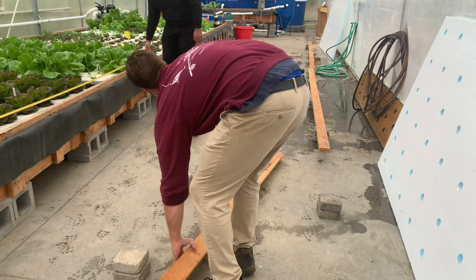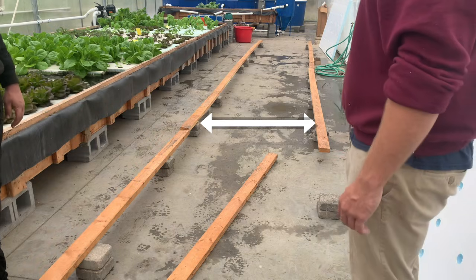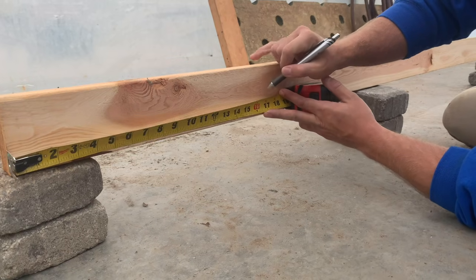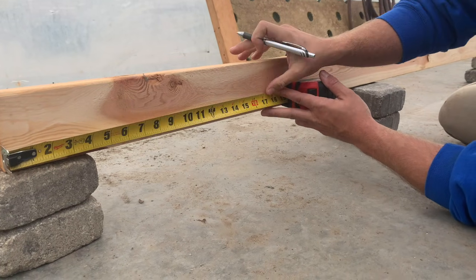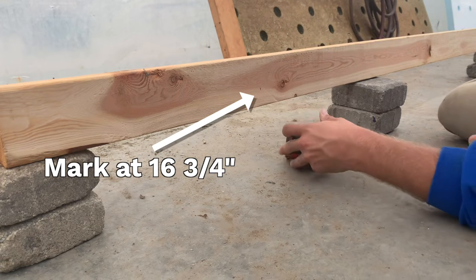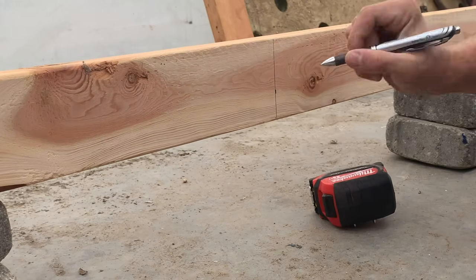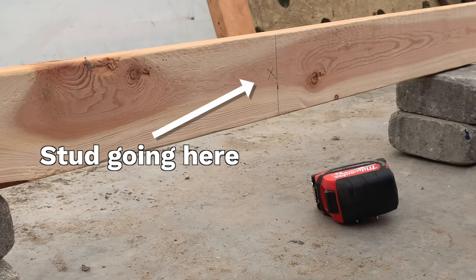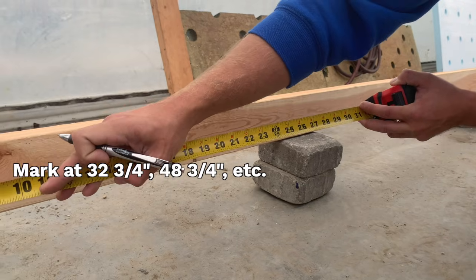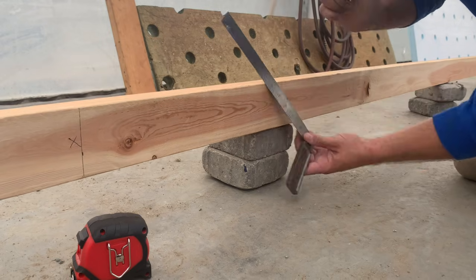I'm going to lay out my lumber for the outside of the frame. We need to put studs inside the frame walls every 16 inches on center. To do that, I'm going to put marks at 16 and three-quarters inches — this puts the outside of my two-by-four stud right at 16 and three-quarters, so the middle of that stud is right at 16 inches on center. Once I mark 16 and three-quarters, I'll put an X over the side where I want the two-by-four fastened. The next line goes at 32 and three-quarters, which puts the middle of that stud right at 32 inches. I'll do that the whole way down the frame.